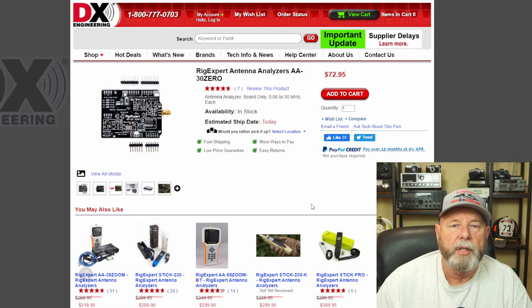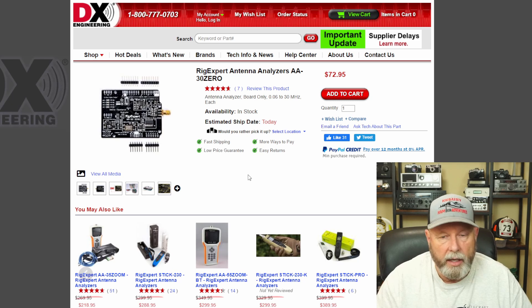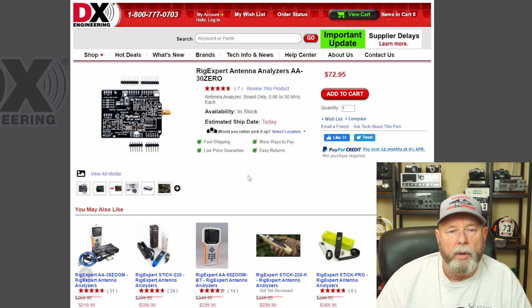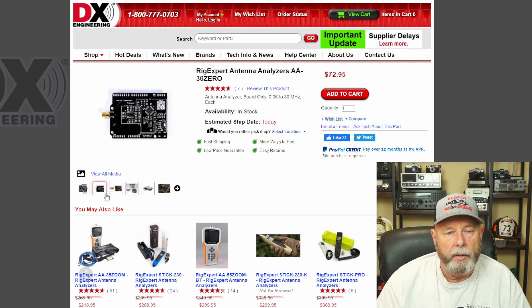First of all, we all purchased this Rig Expert antenna analyzer — it's the AA30-0, $72.95. It sounds like they're going to quit making these, so we jumped on it when we could. They still have them in stock — as of July 15th, 2021, estimated shipping is still available. Now I have an AA30, and really the only reason I'm building this is because through the software we can make it go to 230 instead of 1.8 to 30, so I can get the two meter band and the 220 band. Here's some pictures of it.